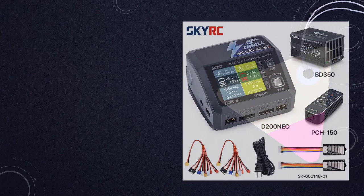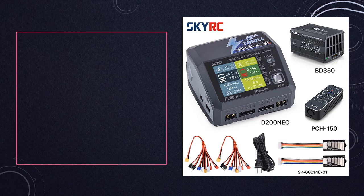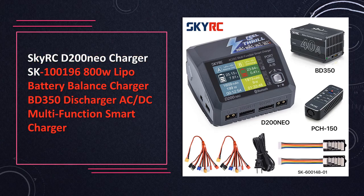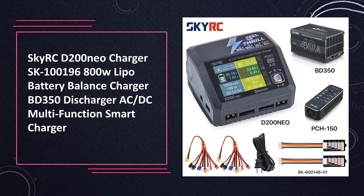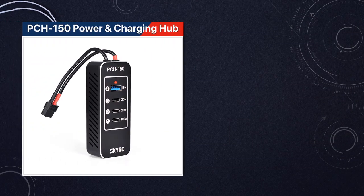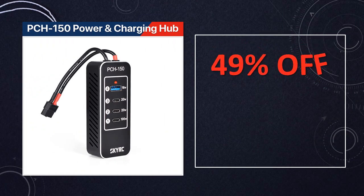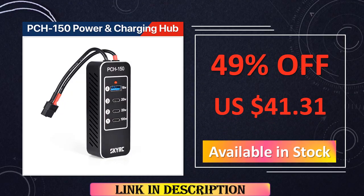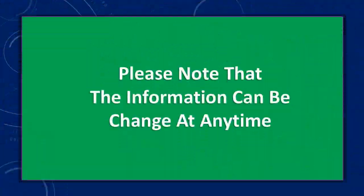SkyRC D200 Neo Charger SK100196. The SkyRC D200 Neo Charger is a versatile 800W LiPo battery management solution. Its BD350 discharger, AC-DC compatibility, and smart charging capabilities make it a top choice for RC enthusiasts. The intuitive interface and robust design ensure efficient and reliable charging for a variety of battery types.